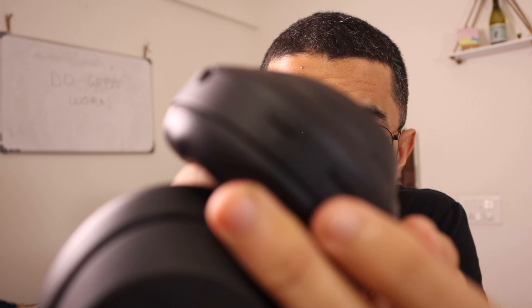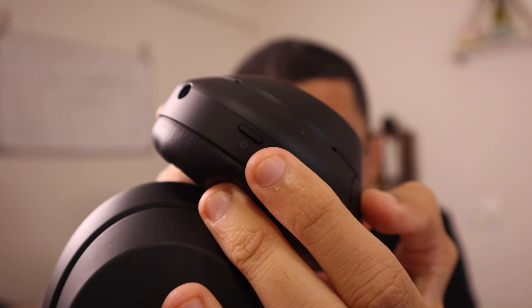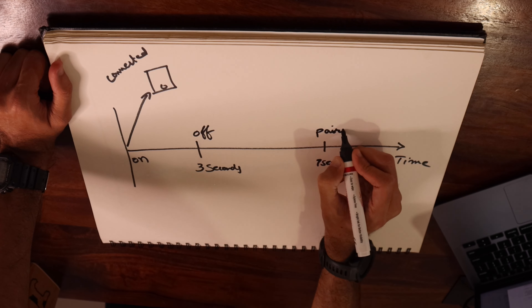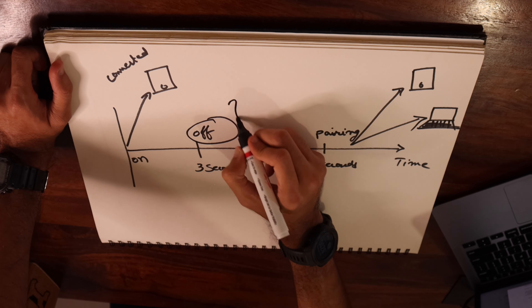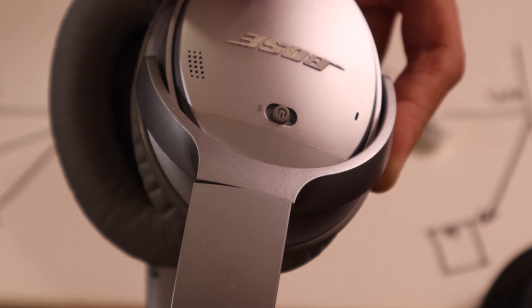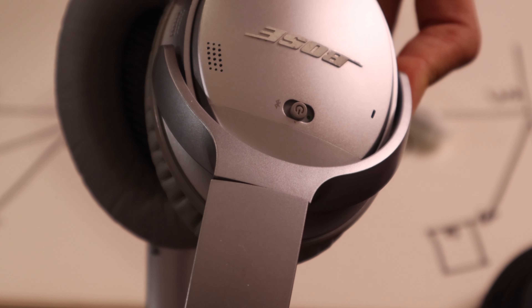Speaking of which, here's another issue. If you want to connect these headphones and put them in Bluetooth pairing mode to connect to another device, how do you think you'd do it? You press this button — you press it for three seconds to switch on the device and you press it for seven seconds to put it in pairing mode. Here's some simple mathematics: three comes before seven, so if you have the device turned on and you want to put it in pairing mode, you have to first switch it off and then it goes back into pairing mode. On the Bose QC35, this whole setup is quite easy — if you want to power on, you get this button here; if you want to put it in pairing mode you push it a little further to the right; and if you want to put it back to sleep you push it right back. Genius.